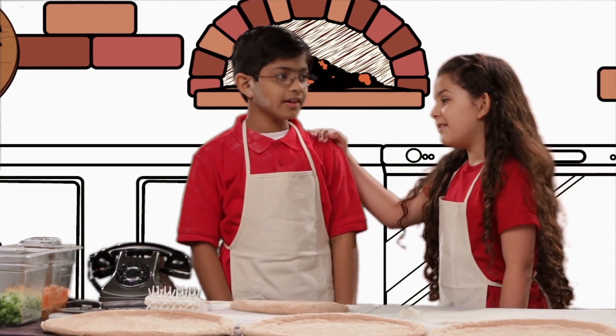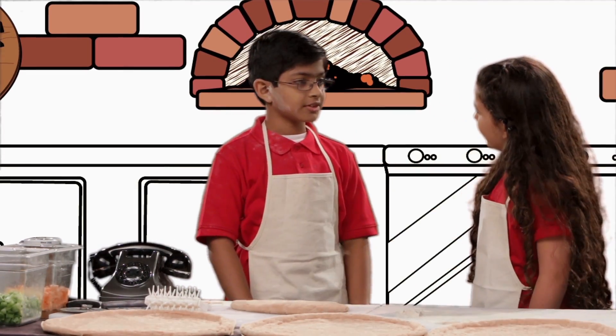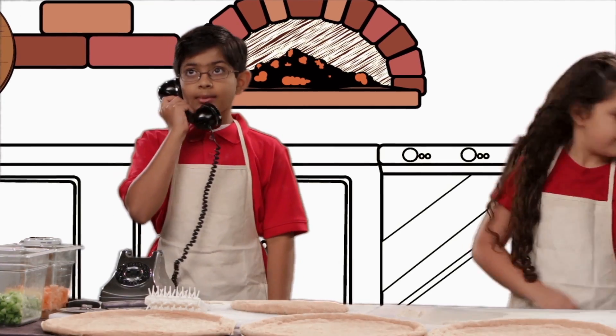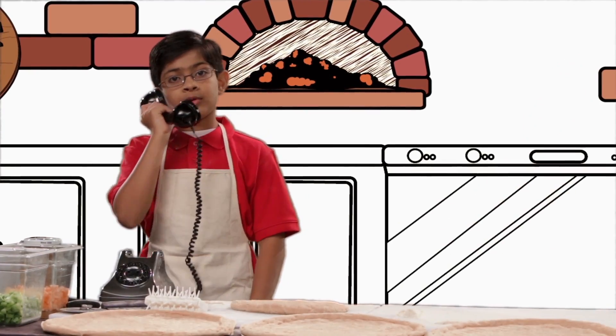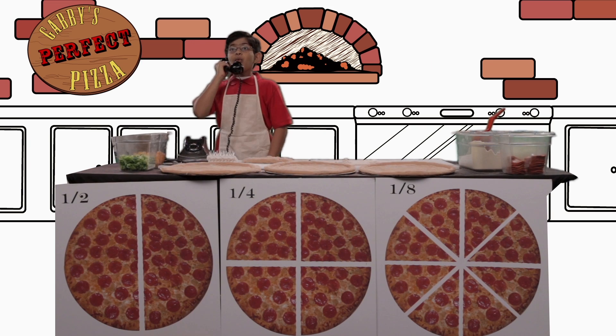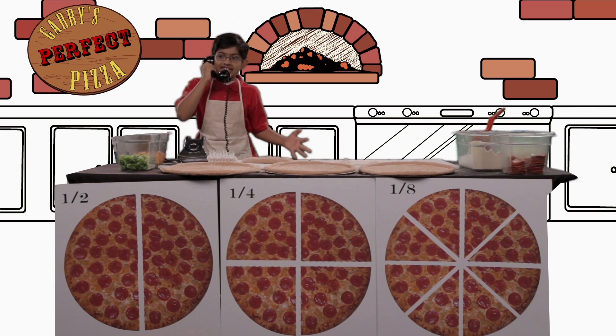Audie, you did good, kid. You might get that raise we were talking about. Thanks, Gabby! I'll get that. Gabby's Perfect Pizza Pie Palace of Pepperoni and Peppers. May I take your order, Paolo, please? You want me to cut it into six, kid?